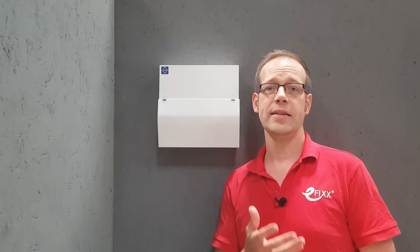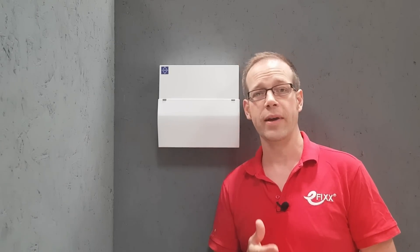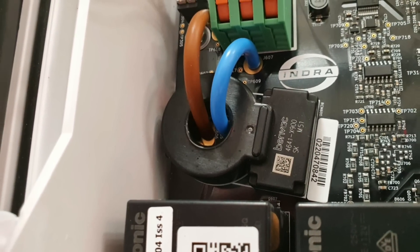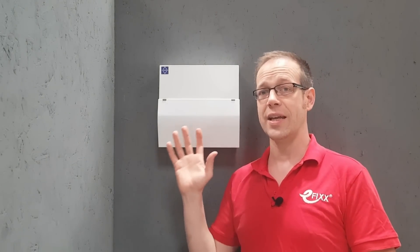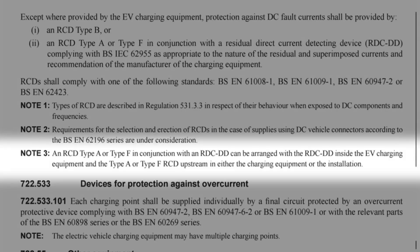The reason for the 6mA limit is that if DC in the system goes over that level, it can prevent the type A RCD from working properly in the event of a fault. Before you go scouring the market for a residual direct current detecting device, you can rest easy — this device is incorporated into the charger, so it's already in place. And in case you're wondering if it's acceptable to have the RCD protection and the DC protection in two different places, note 3 to the regulation confirms: an RCD type A or type F in conjunction with an RDCDD can be arranged with the RDCDD inside the EV charging equipment and the type A or type F RCD upstream in either the charging equipment or the installation. So this is a perfectly acceptable arrangement.